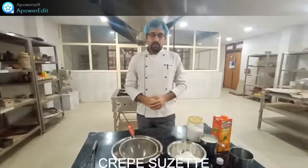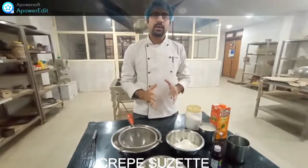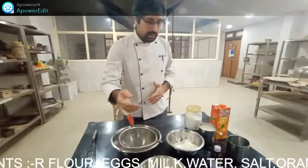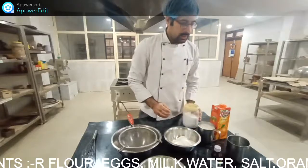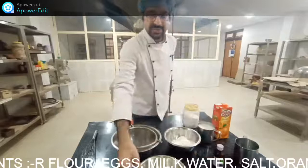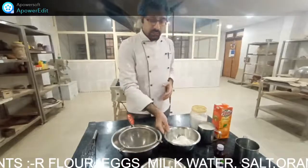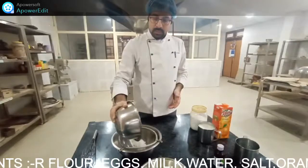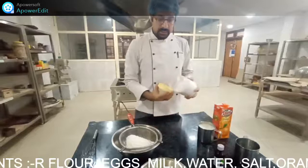Welcome and good afternoon. As per the menu discussed earlier, today's menu is Crepe Suzette. I'm going to show you the first step for making a crepe — we need a batter. For that, we have some ingredients in front of us: refined flour, milk, salt, orange juice, water, a little vanilla essence, and two eggs. We will now start the process for making this batter.